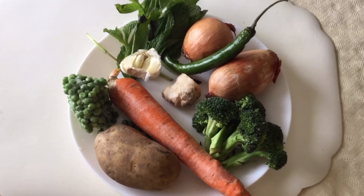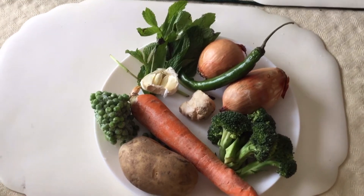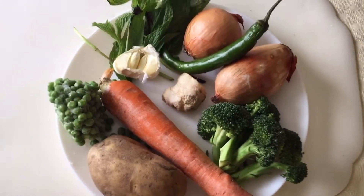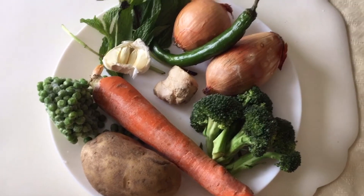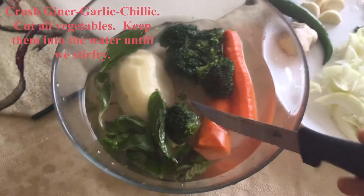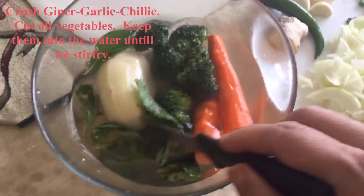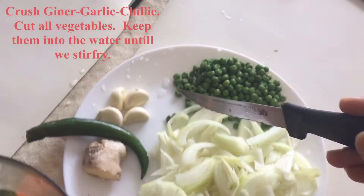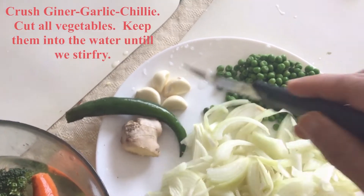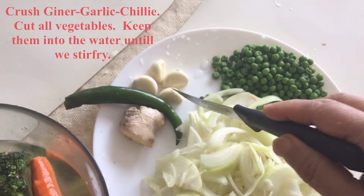Let's peel, wash and cut everything. Now our vegetables are done — broccoli, carrot, potato, mint soaked in water. Our ginger, chili and garlic is ready and peeled. I have to make a paste out of the ginger, garlic, and chili.